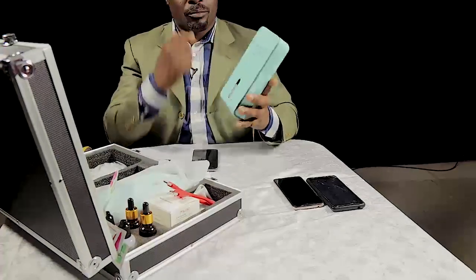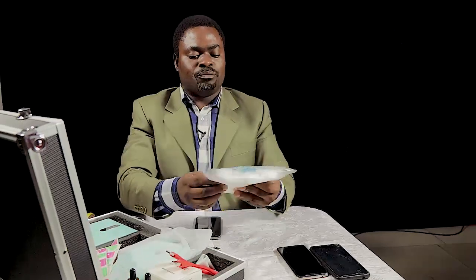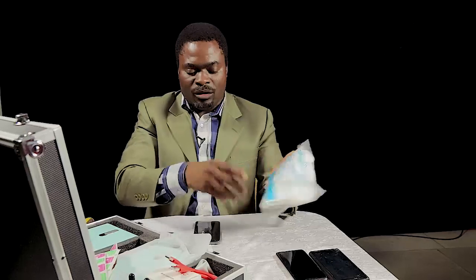This is the professional nano coating machine. It has two in the box and we are using one right away. It comes with disposable plastic gloves to wear and also a battery — a power bank — which is what you use to power the machine when you are coating.